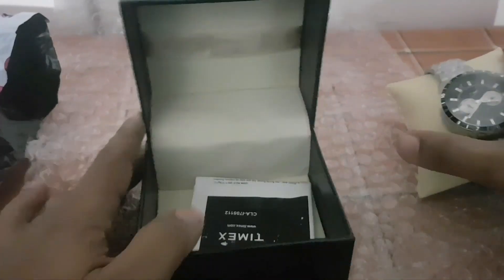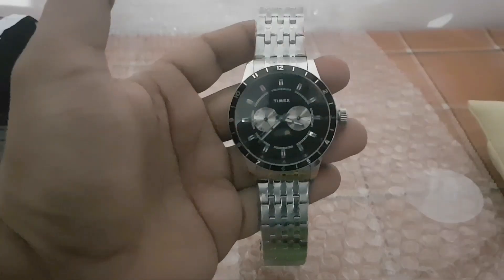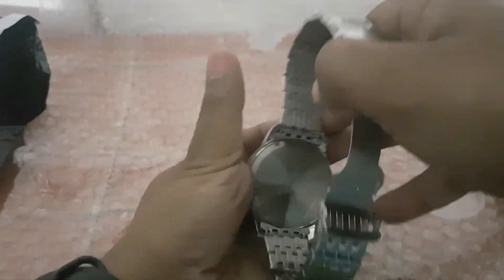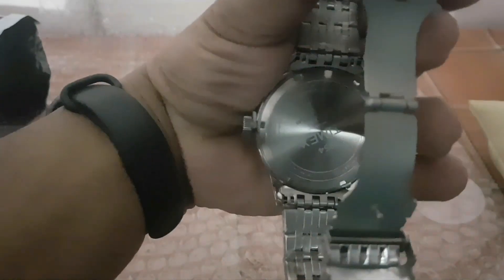It is made out of stainless steel and has a mineral glass covering the dial, which would prevent scratches to an extent, but you can't expect sapphire glass at this price range. It is water resistant up to 50 meters and comes with a one-year manufacturer warranty.